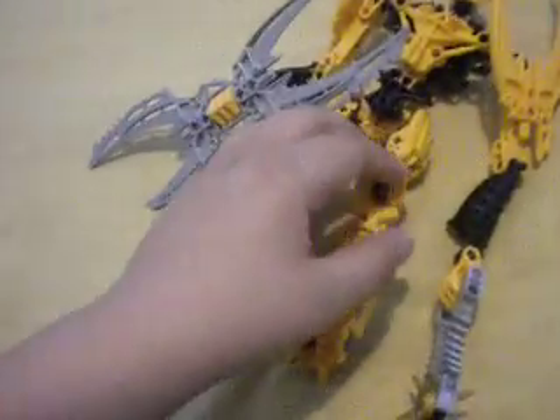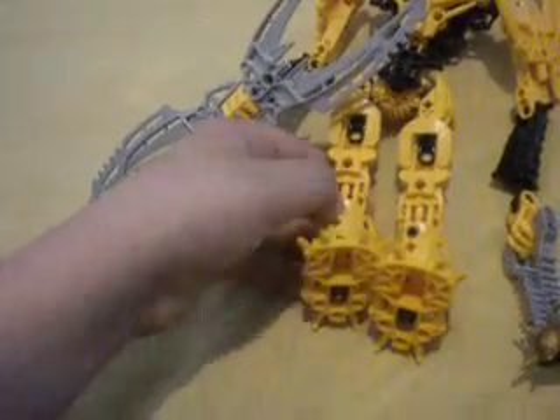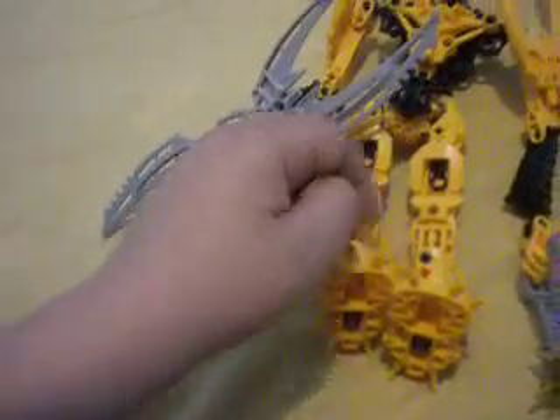Hey guys, it's me, Matai Talton here, doing a review of Latoria Legends Matani. We waited a long time for him, so let's get on to the review.